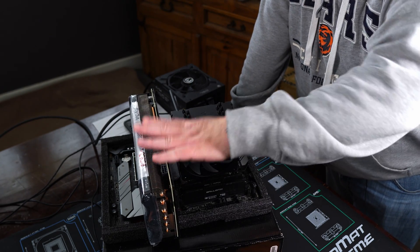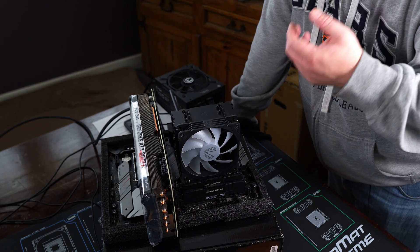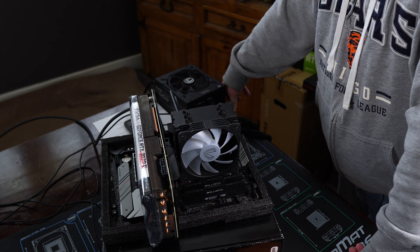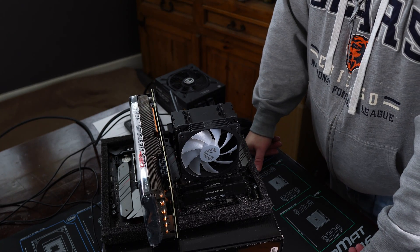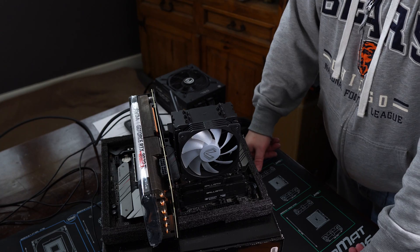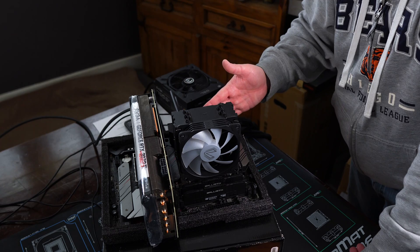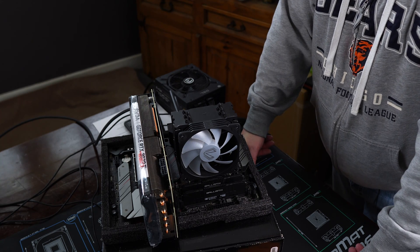Next up is the GPU. Same thing — just give it a push to make sure it's fully seated. If not, take it out fully, reinstall it, and see if that works. If that still doesn't work, you could have a dead PCIe slot, so try moving the GPU to another full-size slot if your motherboard has one. Those other slots are usually limited to x4 or x8 speed so you won't get full bandwidth. If that still doesn't post, try using the motherboard's display output — if you have an Intel, AM5, or AM4 APU — which would indicate you more than likely have a dead GPU.